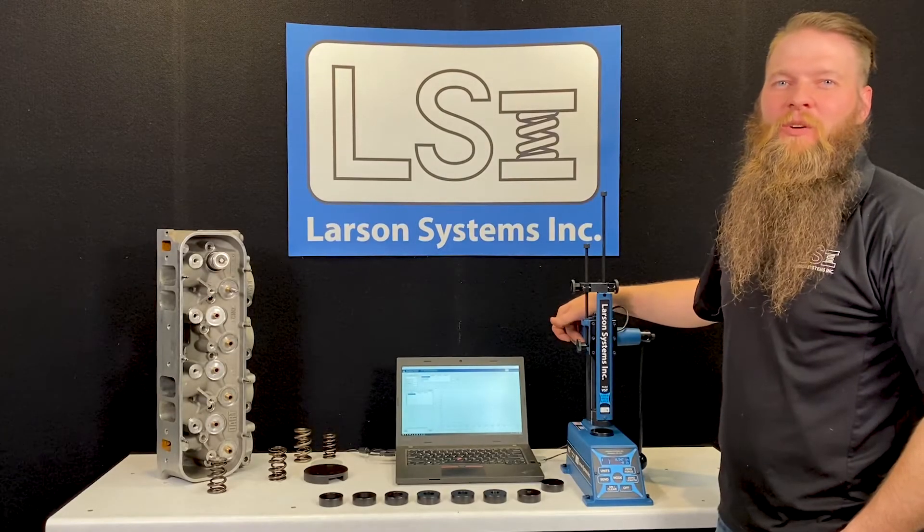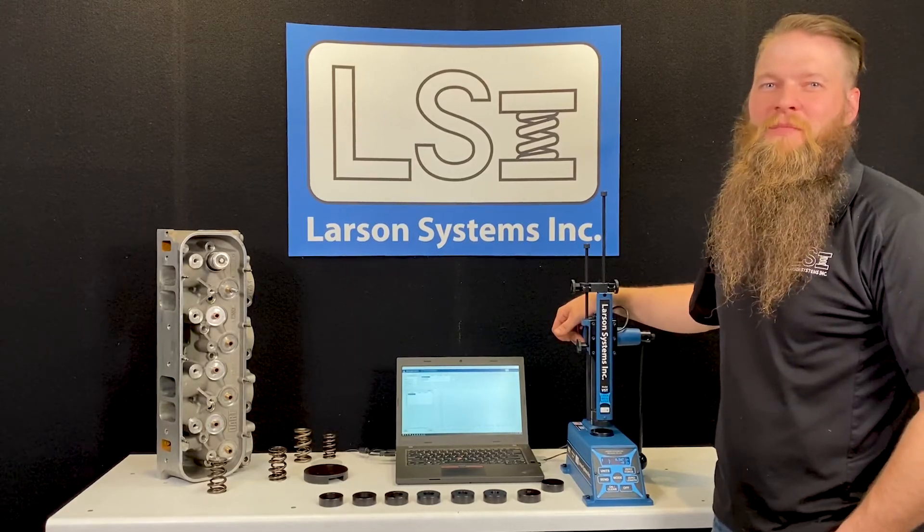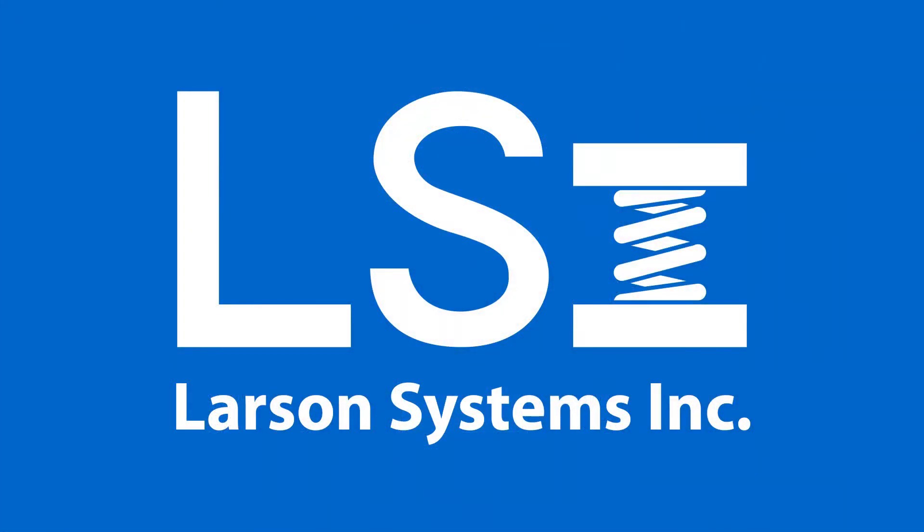Thanks for watching this video. I hope you found it informative. If you're ready to buy or just looking for more information, please visit larsonsystems.com.